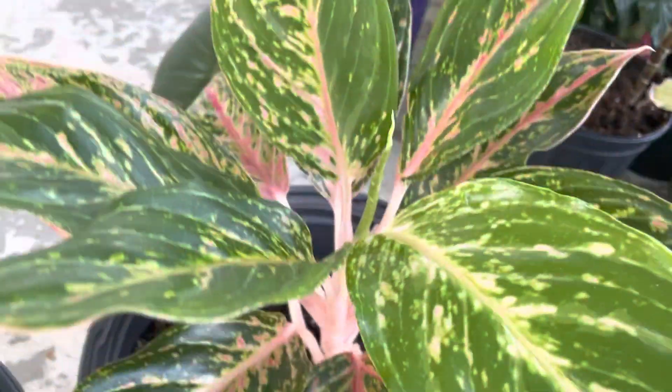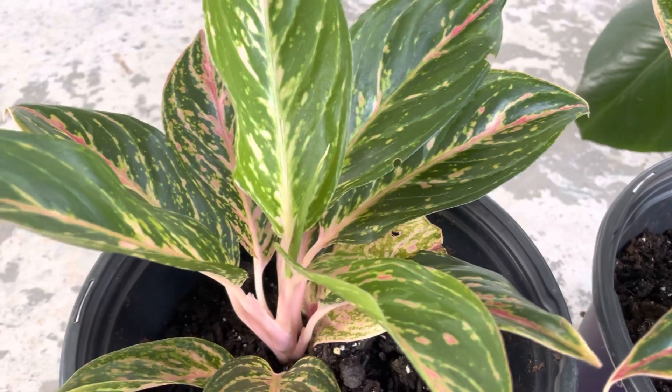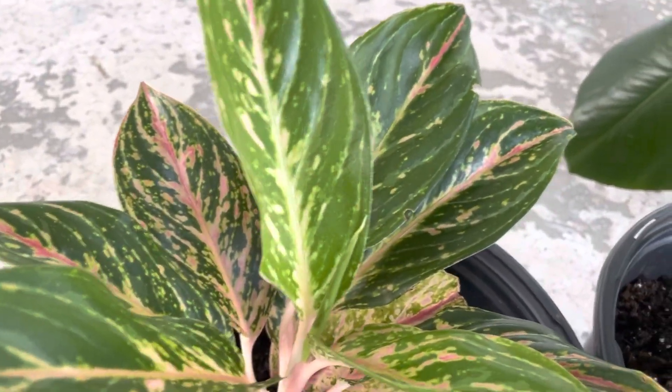I just want to share with you how amazing the Aglaonema is. This kind of plant is easy to grow. Even if you forget to water it, it will survive. When you say you're going to water it every week and you forget, it will still survive.